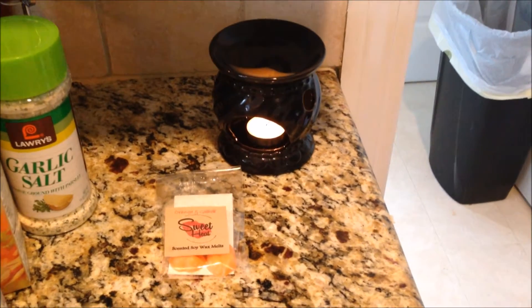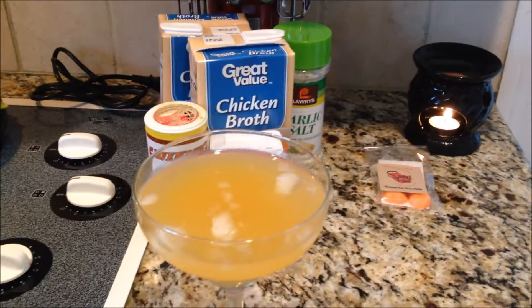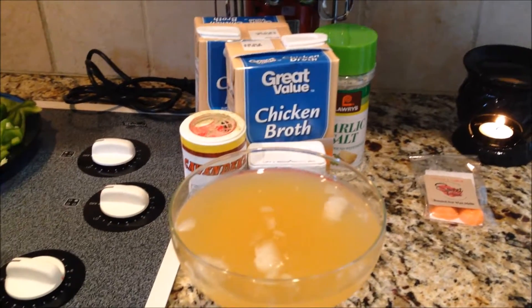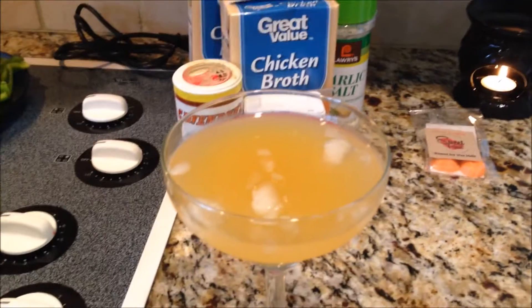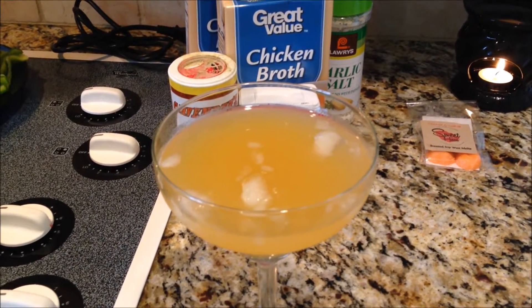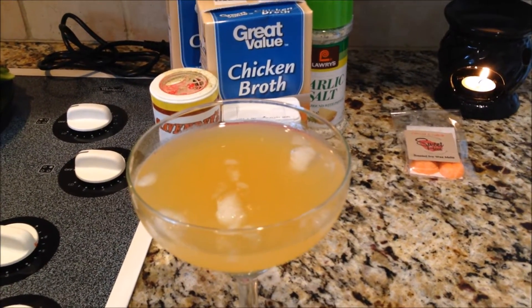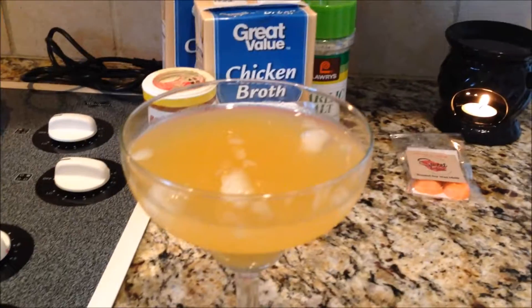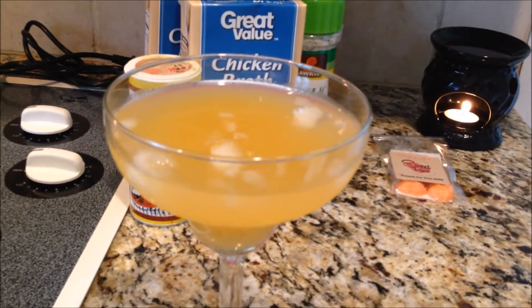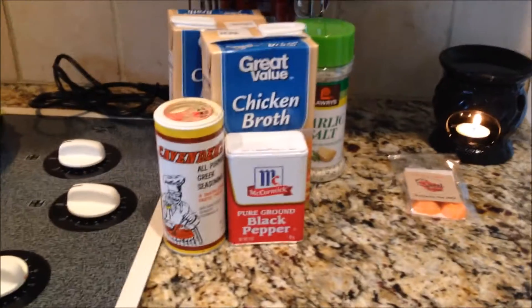Now that we got that out the way, let's get to the ingredients you will need for this recipe. If you're like me, I like to mellow out when I'm cooking. I have a nice little cocktail composed of a little pineapple and orange juice and a little peach Ciroc, but that's not required. That's what I use to help me cook those perfect meals — but that is optional, not required.